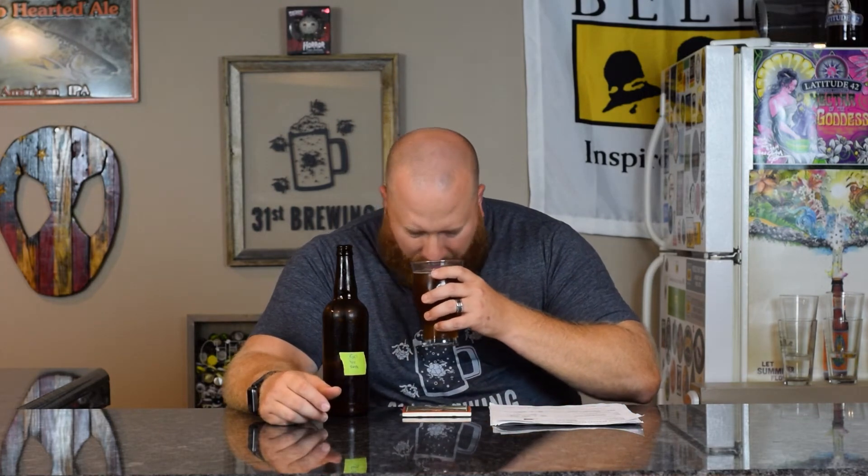I can see bubbles coming up through the etched glass, with some bigger bubbles around the sides. On the nose, I'm definitely getting more of a spicy, bready rye — that malt is really coming out. It's like a rye bread smell with some citrus hop character. I'd describe it as rye bread with a little sweetness and some citrus.